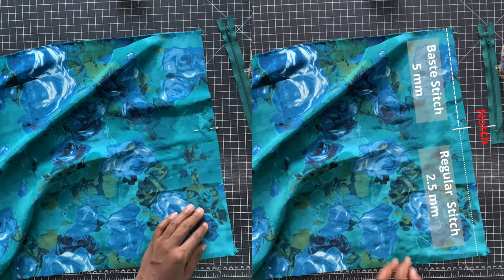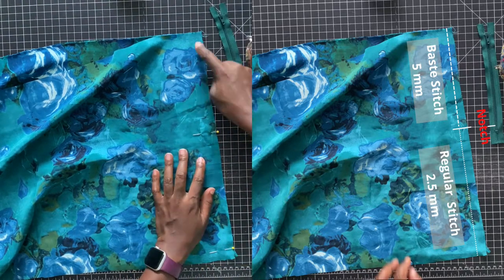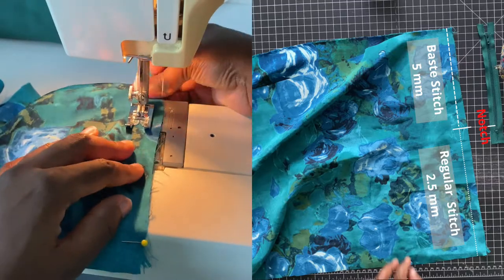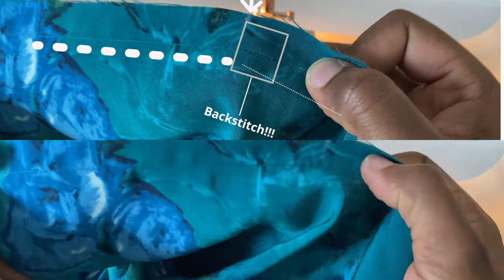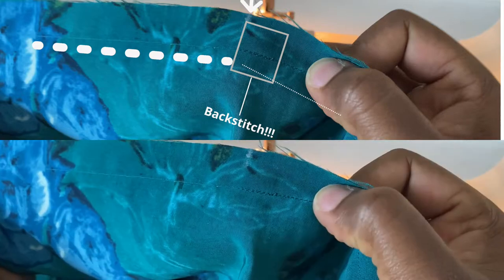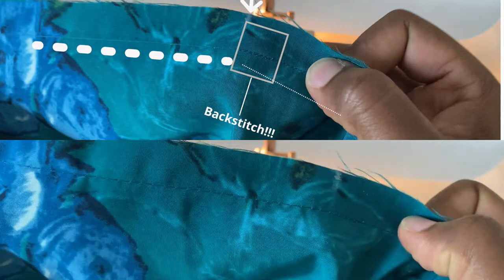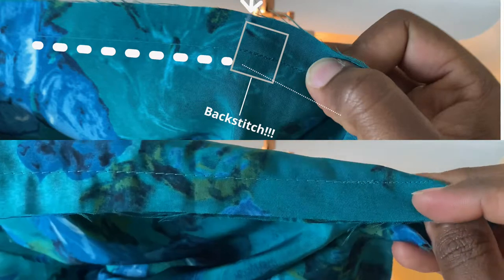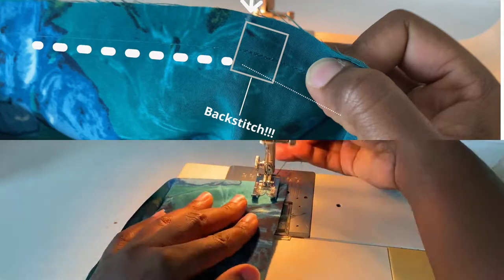When you're sewing the body of the zipper it should be a basting stitch at 5mm. Then from there you can switch the machine so that it changes the stitch length to 2.5. Be sure to back stitch, because that's going to be a pressure point for the zipper. When you switch it over, you're going to switch it to a regular stitch at 2.5 and sew all the way down to the hem.